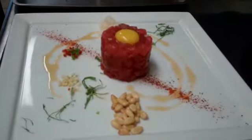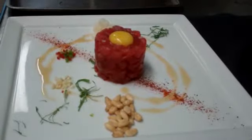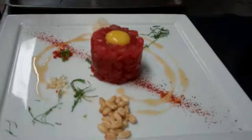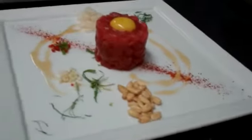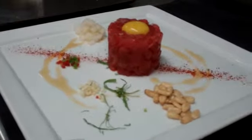So here we have the ahi tuna tartare. We've got lots of different flavors and textures: sweetness from the Asian pear, pungency from the garlic, toasty richness from the pine nut, spice from the chilies and the ancho, and herbaceousness from the mint. Now at this point, this is going to go to the front of the house and get finished table-side by one of our servers.